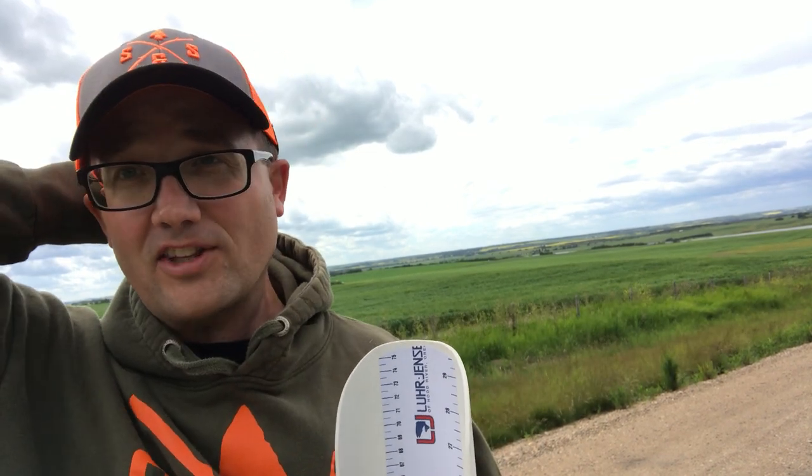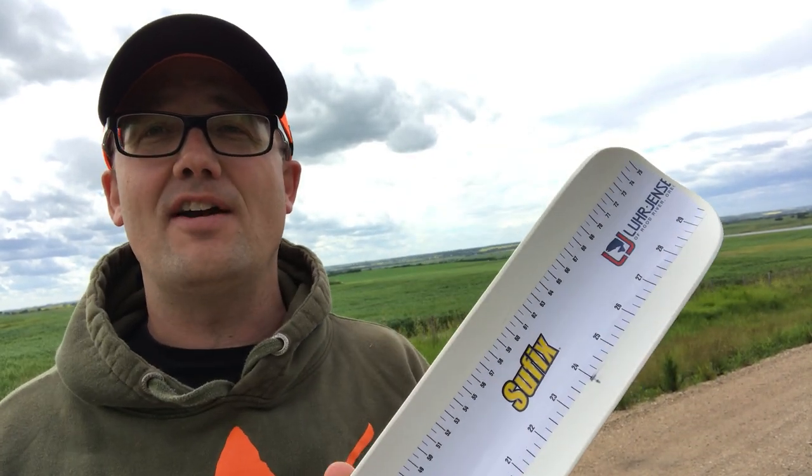There are a lot of lakes in Alberta, and most of them in Saskatchewan have slot sizes of 75 centimeters or use the measurement of 75 centimeters. So I thought that I would increase the overall length to 75 centimeters.